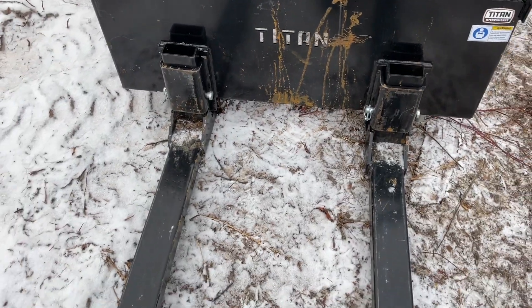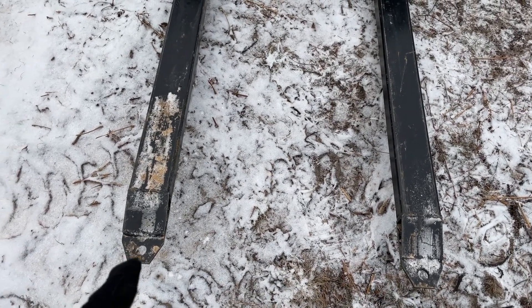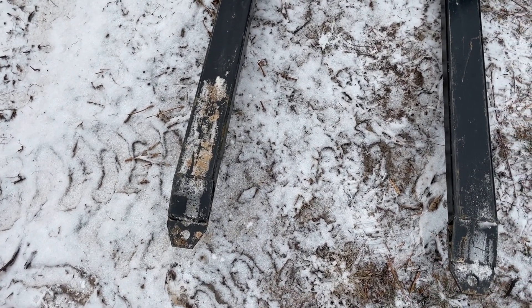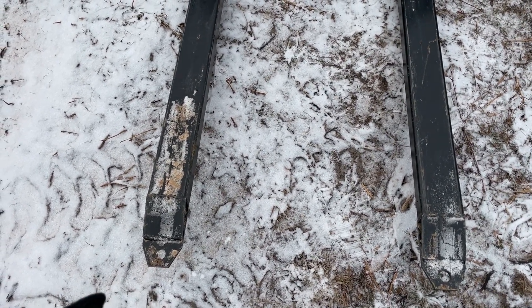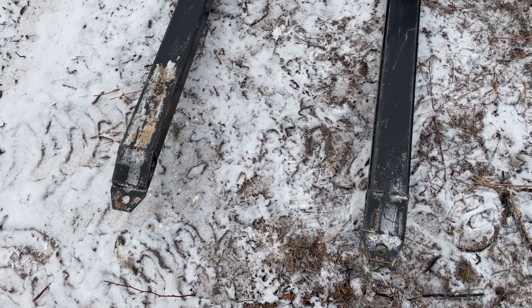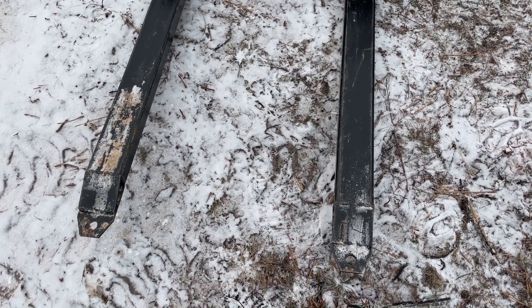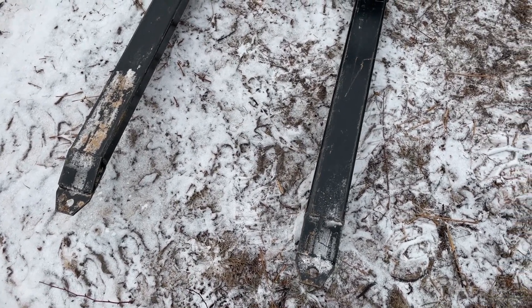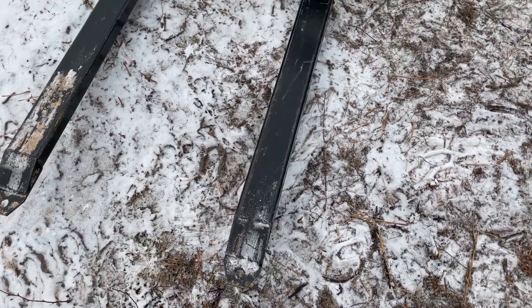Another nice feature is down at the bottom of each fork there's a hole where you can fit a ball hitch. That allows you to move a trailer — like an RV or a boat trailer — which is really nice. It's a lot easier to move a trailer you're looking at and back up, rather than trying to move it with it behind you. If you're in a tight spot with a boat trailer, equipment trailer, or RV, you throw the ball in there and you're good to go.